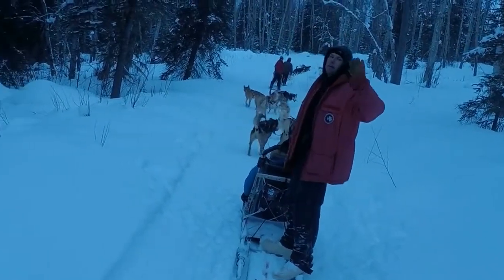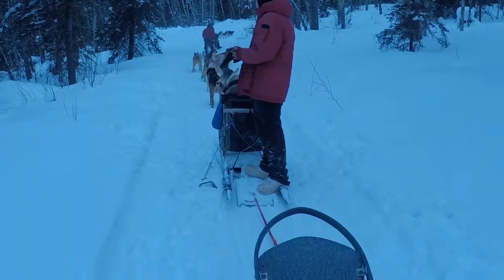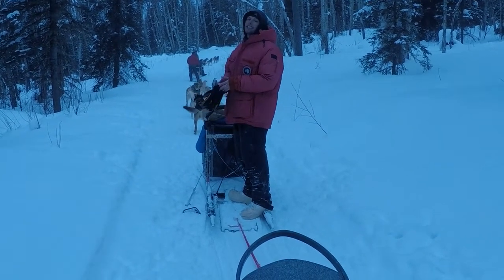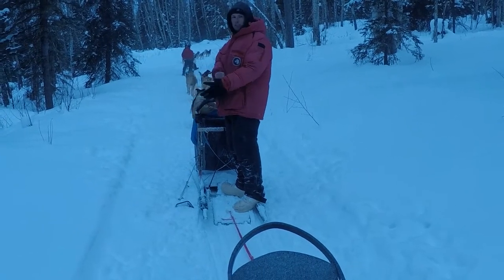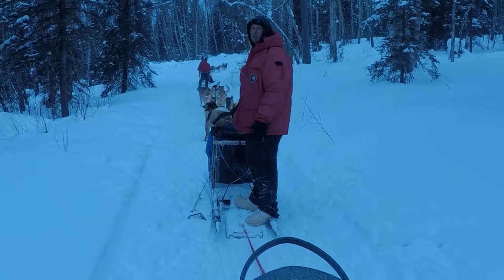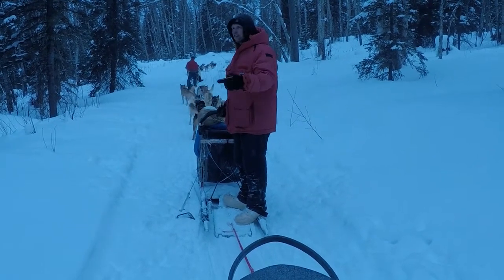That was by far the hardest part right there. Any time we take that corner it's extremely fast, and that's why we give a lot of warnings. When it is really fast, we whip around there really quick, and some people can end up flipping their sled over there — which isn't that big of a deal. It's nice soft snow.